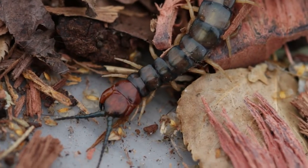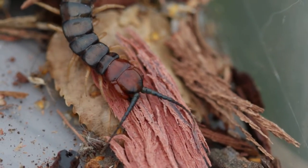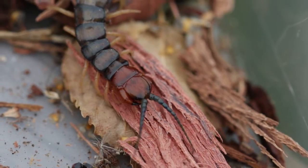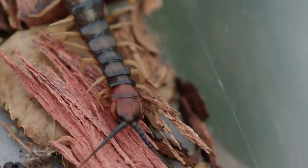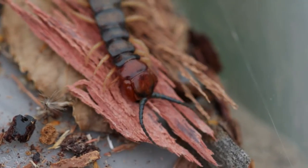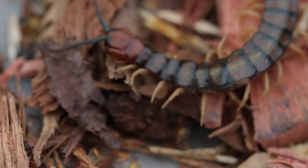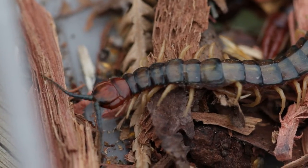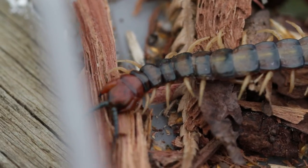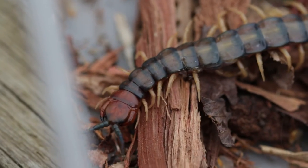I'm in South Australia down in Mount Gambier, so we've got quite a few forests around. Look at it grabbing that bit of wood — wow, check that out. It's trying to build a bit of a nest maybe, clumping everything back together. That is pretty cool.